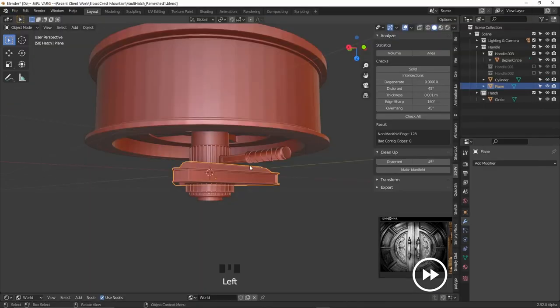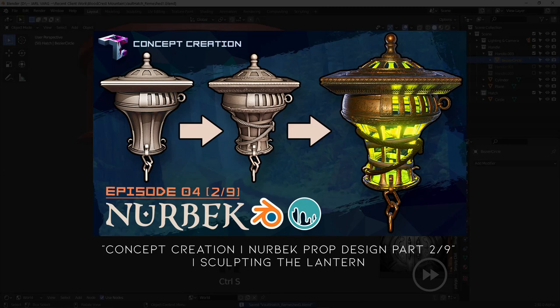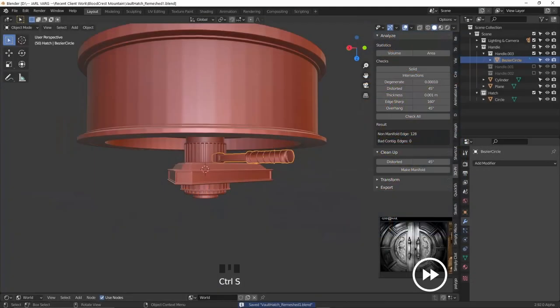If you want a more detailed breakdown of this method, go check out the lantern sculpting video I did for Nudebek. It's not one of our most popular videos but I really feel it's one of the best videos I've made. Alright, let's move on to 3D Coat.